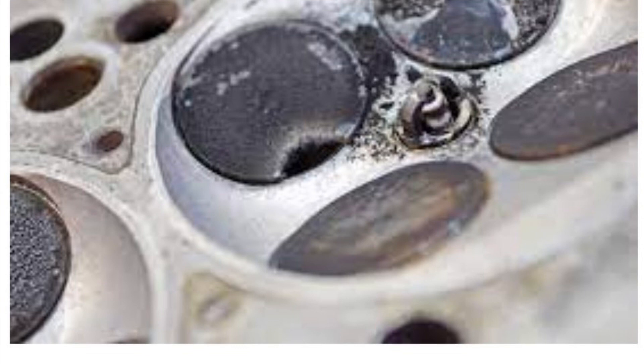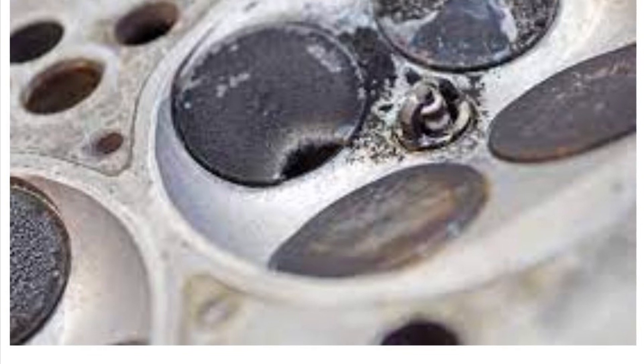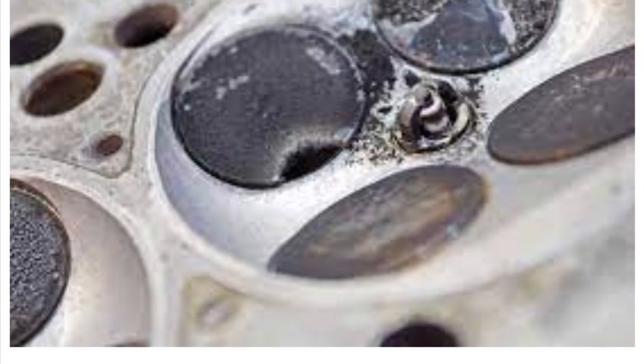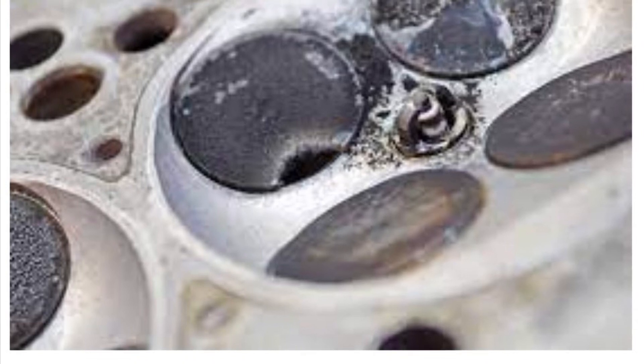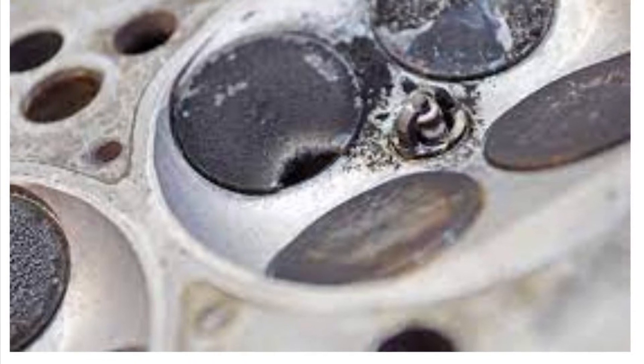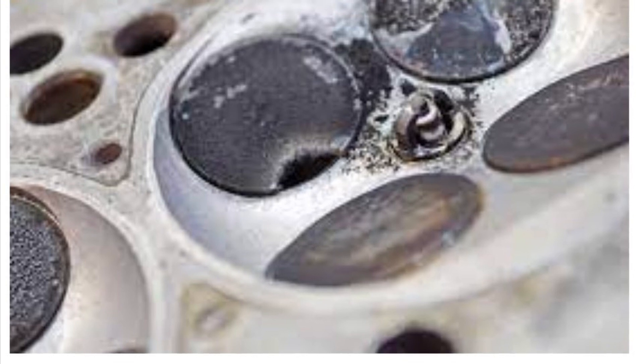The talk goes something like this: when you increase airflow, the bike will run leaner; because it is leaner, the combustion chamber will get hotter; and because it's hotter, it will burn up your valves and make them look like in the pictures above. So let's take a look at each of those claims.